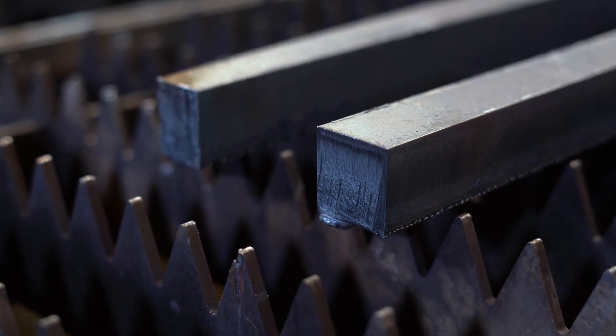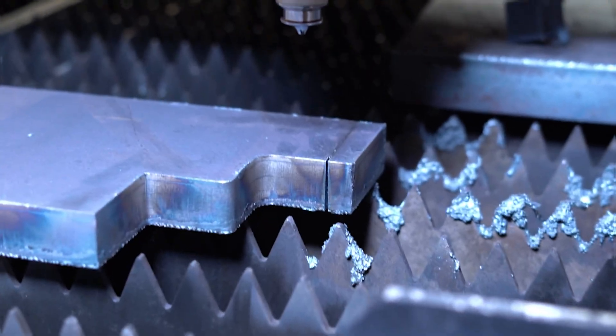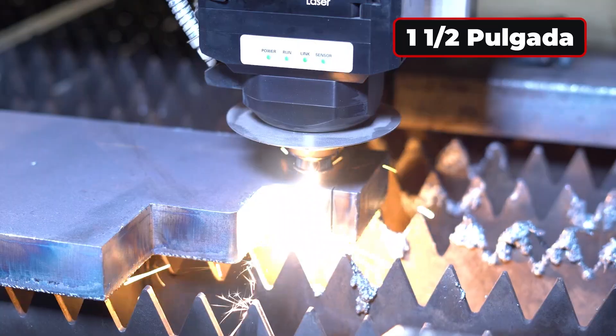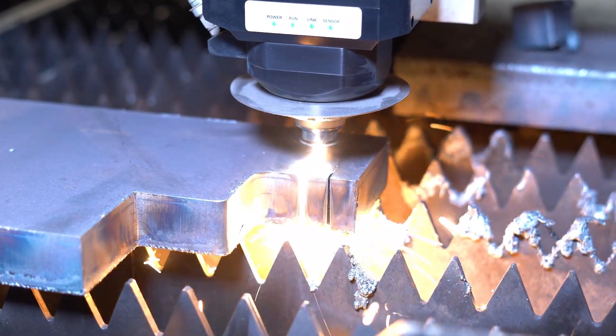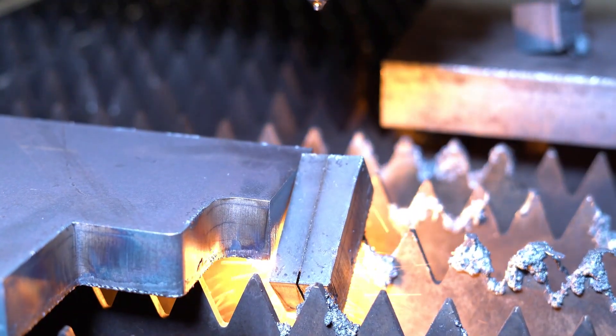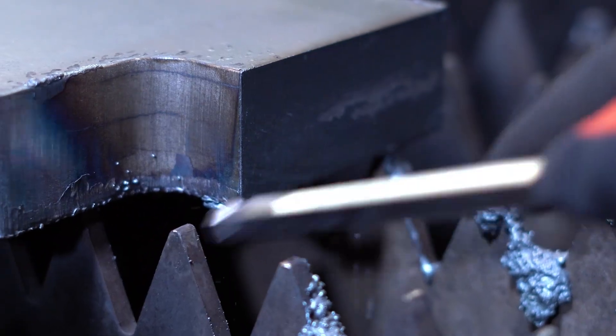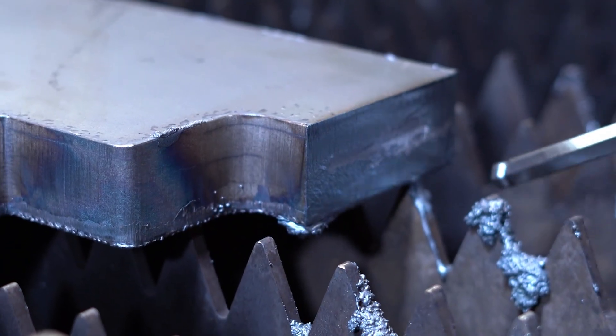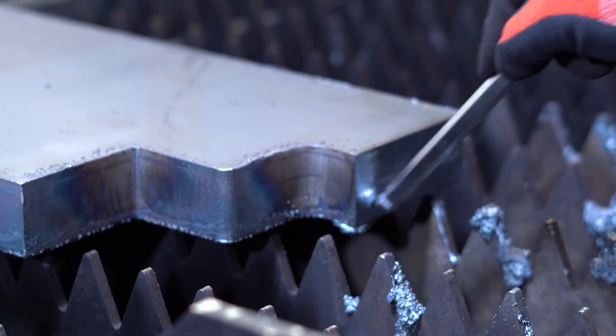So now let's go to 1 and a half inches, which is equivalent to — how much is that, Jonathan? 38 millimeters. 38 millimeters. Let's do it. We've achieved a spectacular finish, almost smooth, just the result we were hoping for.